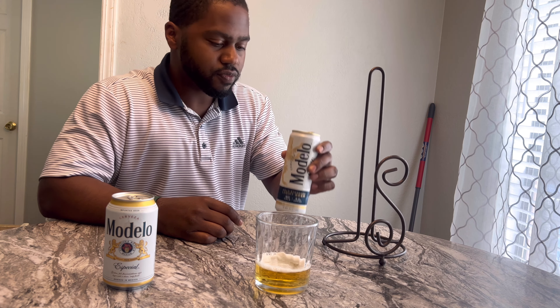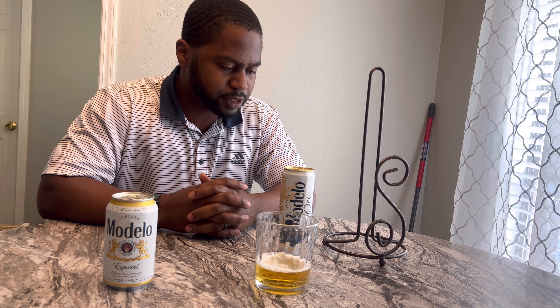If it don't taste worth a flip, it gots to go. All right. Cheers, y'all. That tastes like a diet Budweiser.